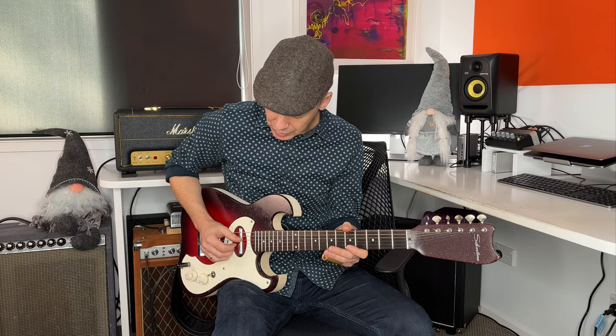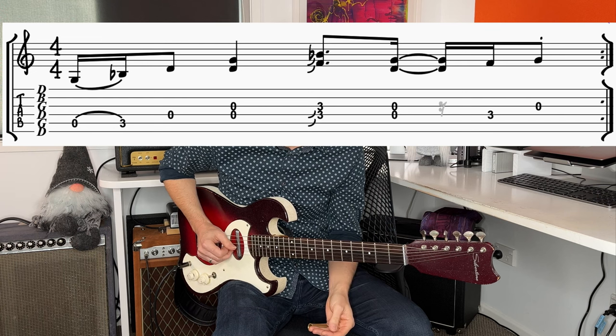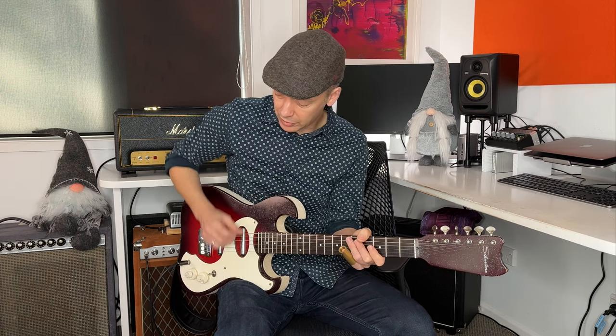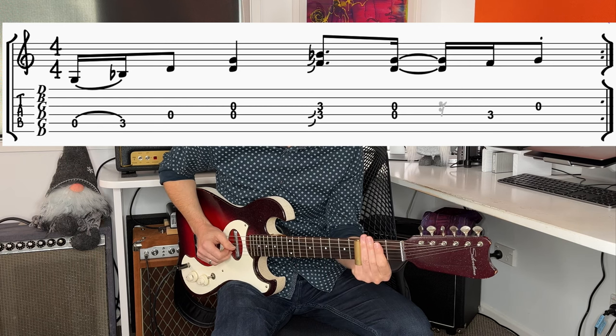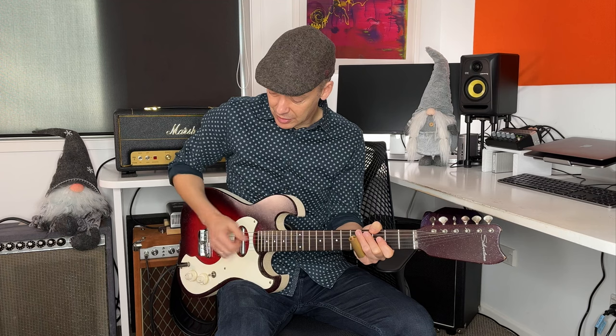I'm using thumb and index finger for those middle two strings. I play the third string open and then put my first finger back on the string. That also gives you time to move back across to start the riff again — we've got to move back to strings five and four to start. It's just that movement from your middle two strings onto strings five and four that's a little bit tricky. I'll play the whole thing slowly, and then there's one other detail to add in: the right hand is muting, like slapping the strings a little bit, muting in two places — after this part and after the first set of open strings on the middle two strings.